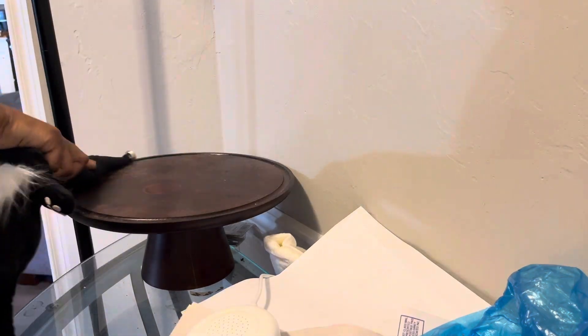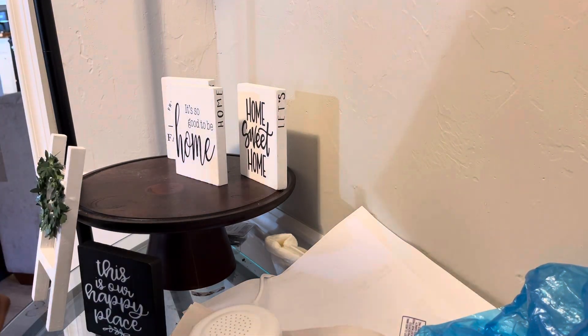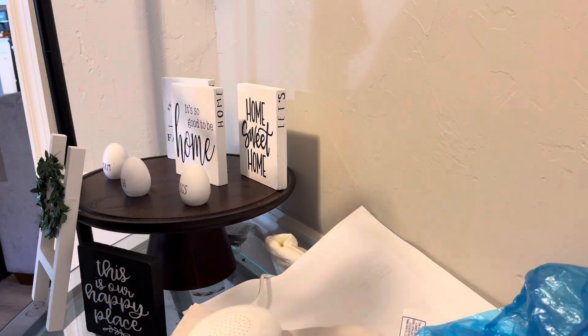So let me show you how I did mine. After removing everything, I'm just going to place my different pieces on. I love the fact that you get to really decorate it yourself. So let me show you how it turned out.